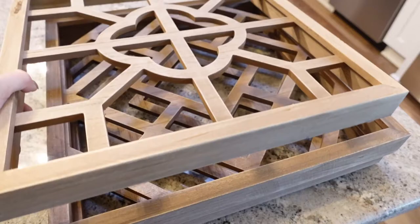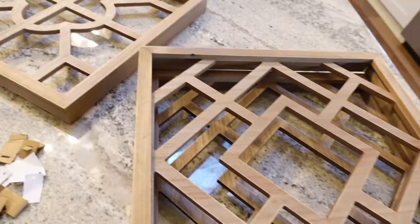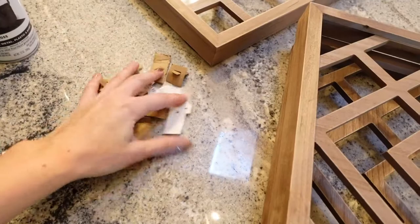I actually ended up going to Hobby Lobby and picking these frames up. They're just wooden and this one has a really cute design. I picked up two of these to do on the sides, and then this piece is going to be in the middle. I'm also planning to paint them in black — I picked up this semi-gloss in black color.